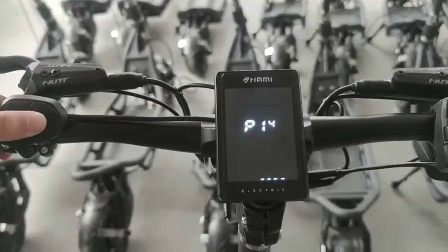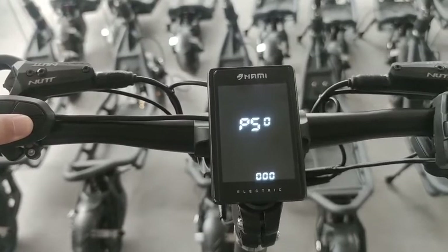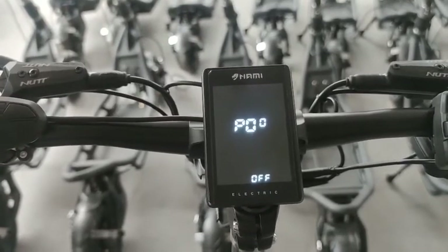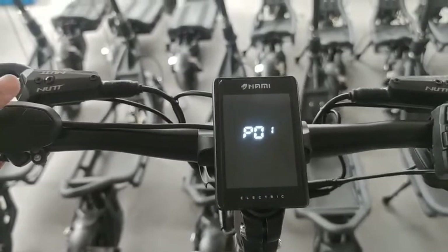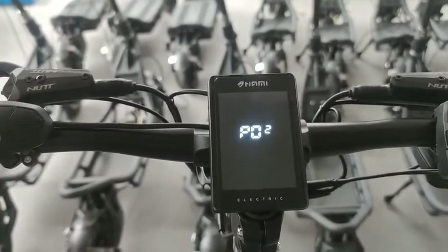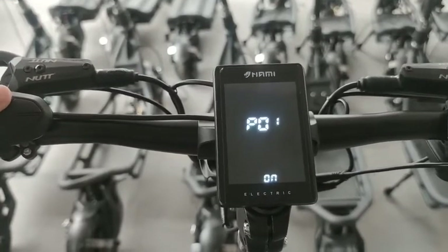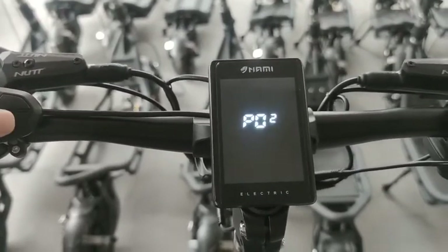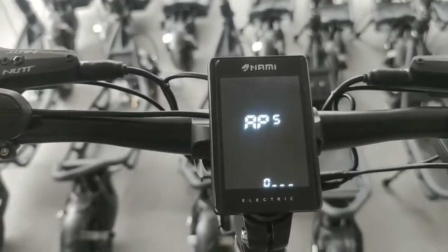So the guy has to press 000 first as the initial password, then press M. Once turned on, you can set the password, and turn to here to change whatever password you need.